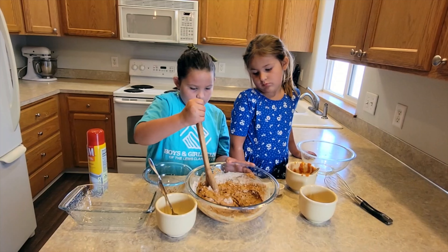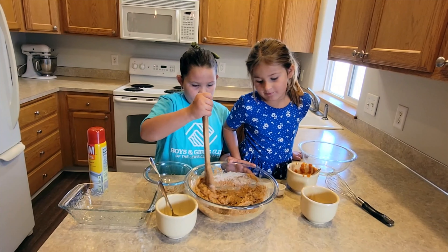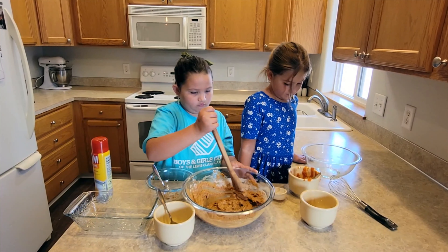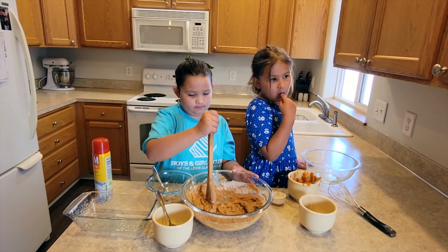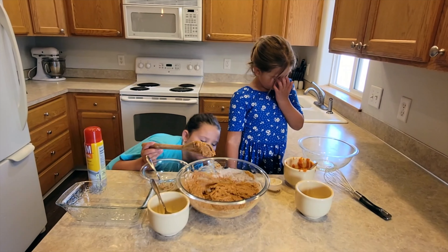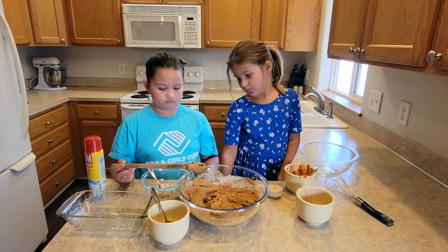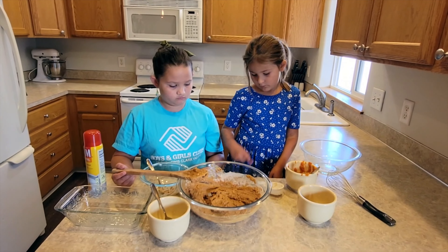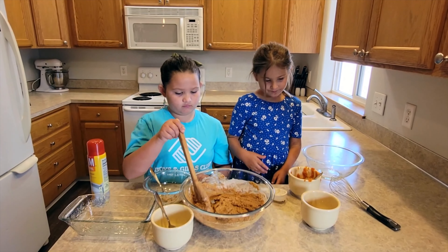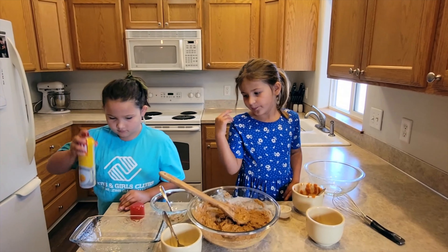Hadley, go ahead and add your wet ingredients, which would be the peanut butter. This recipe would probably work better with creamy peanut butter, but we just had chunky peanut butter, so that's what we're going to use — and it might have a little more texture to our pumpkin loaf. Then we have our eggs. Hadley, you're going to stir the wet ingredients with your wooden spoon. Make sure the egg yolk gets broken and it's all one even color.